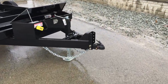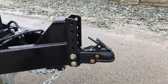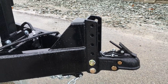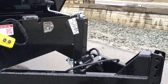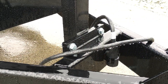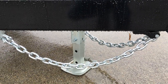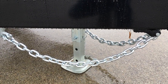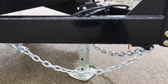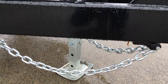Up front, the unit has a 2 and 5/16 inch cast adjustable coupler with a six-hole adjustable. Notice they do a nice job reinforcing the front coupler. They do a setback 7,000 pound drop leg jack. Notice the jack is a four-bolt bolt-on, easy for replacement. Also notice the drop foot jack — you simply pull a pin, the inner leg drops down, and you've got your adjustment through the outer sleeve as well.